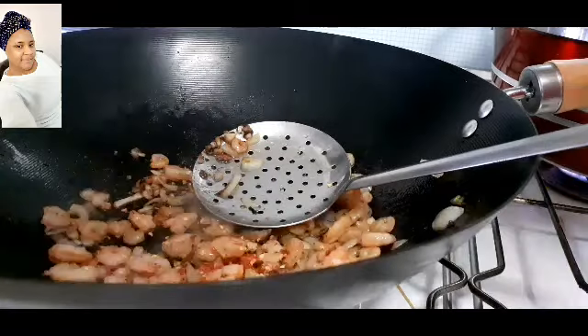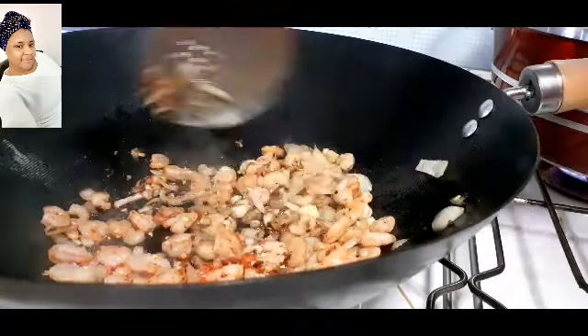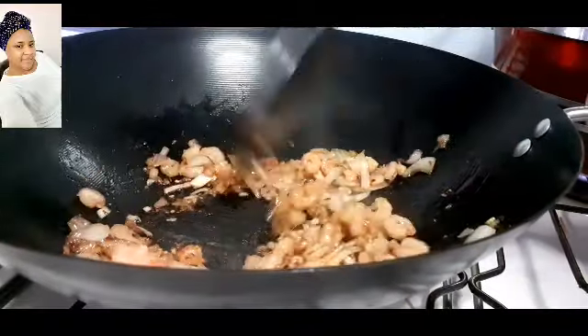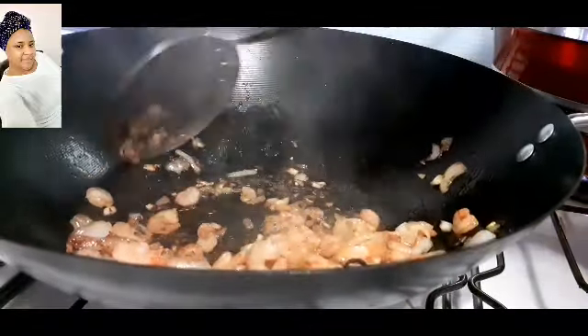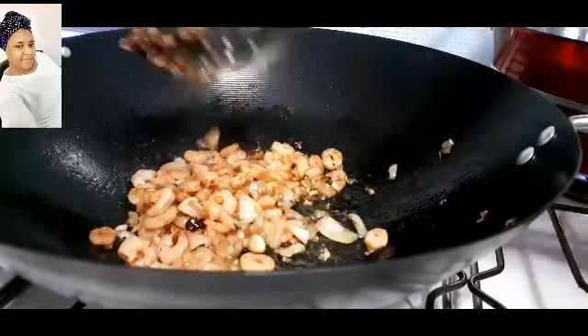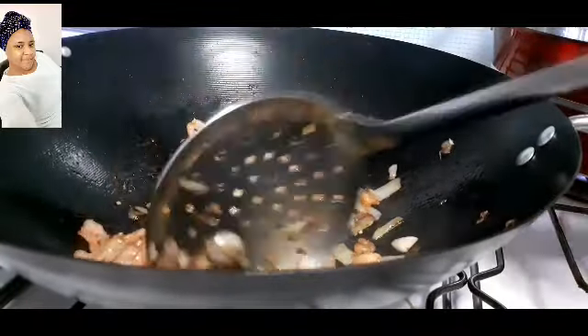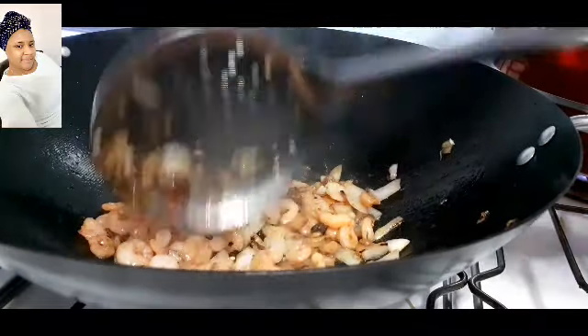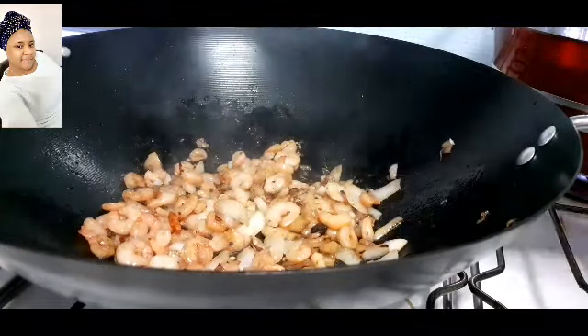Now I'll add in some crushed chili peppers, which is totally optional — if you don't like pepper you can skip this part, but it makes it so delicious. I've added a little bit of chopped chili pepper, I'll stir very well and leave it to fry for an extra one minute.